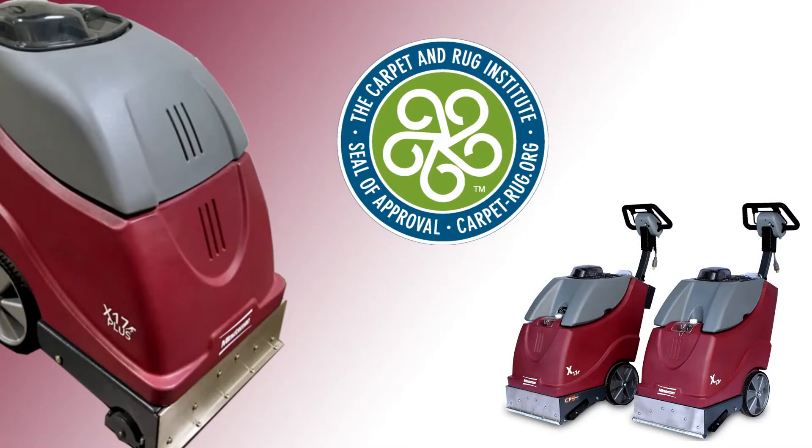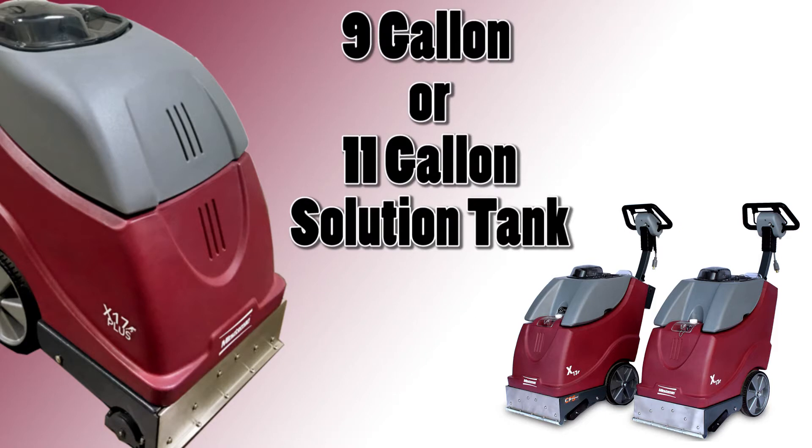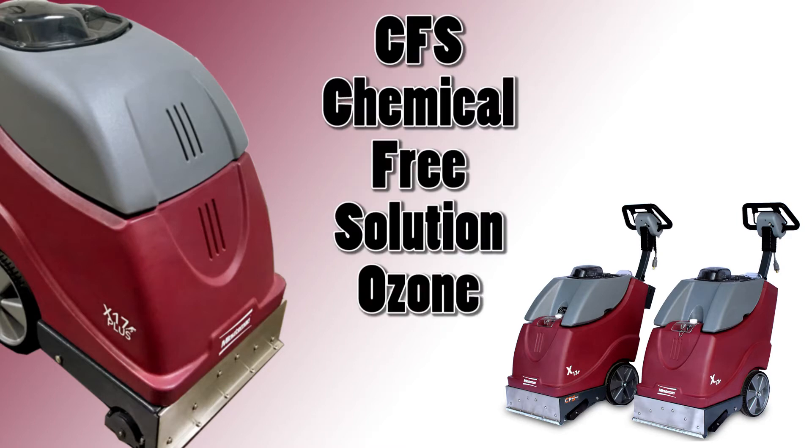The X17 series has been tested at the Carpet and Rug Institute and earned the CRI seal of approval for proven cleaning performance. There are several different models to choose from in the X17 series — a nine gallon or 11 gallon solution tank, a 50 or 100 psi pump, and with or without our CFS ozone technology.